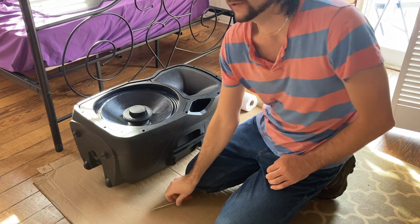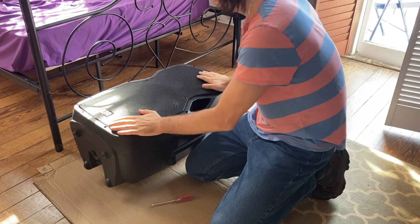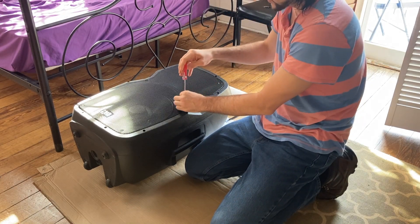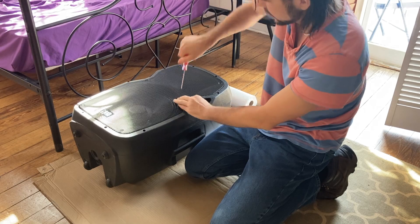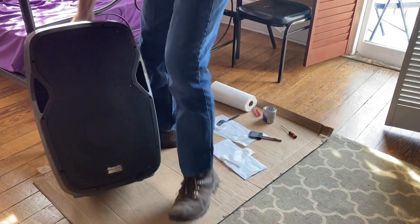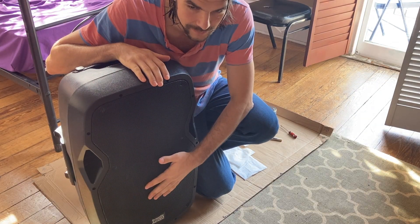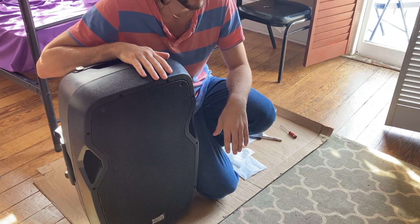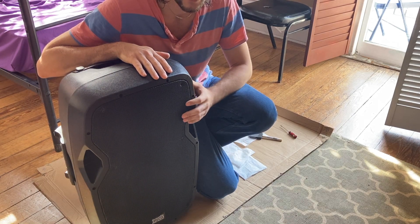I'm going to put the screen back on carefully — make sure you don't drop it on the cone and puncture it. I'll attach it with one or two screws and then put it somewhere out of the way and out of the sunlight so it can dry. If it's indoors you can turn a fan on. I'll just use one screw for now. I like to keep it standing upright so nothing falls on the screen and dents it. Leave it for at least two hours if you want to recoat, per your product instructions.